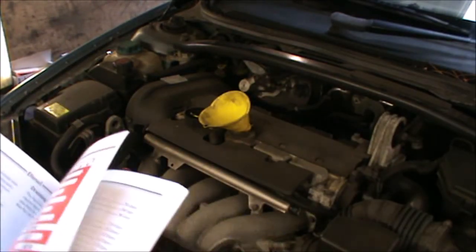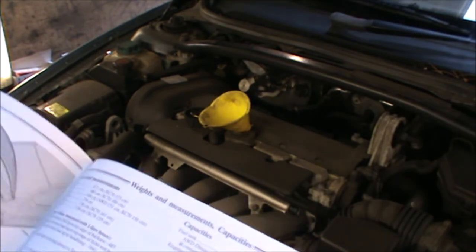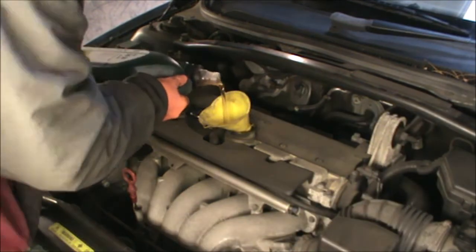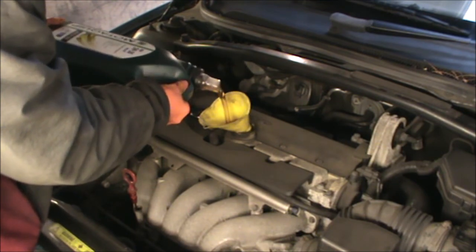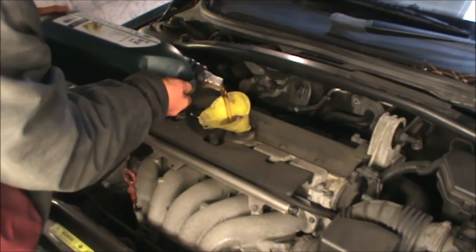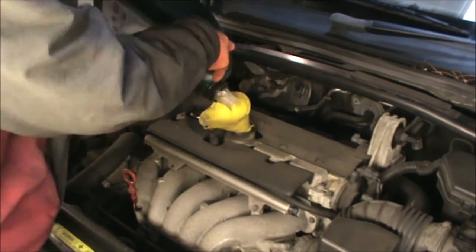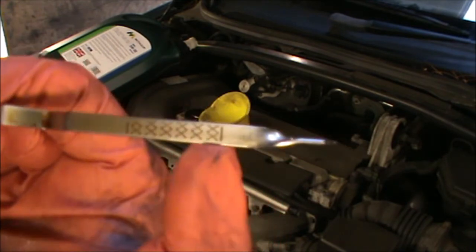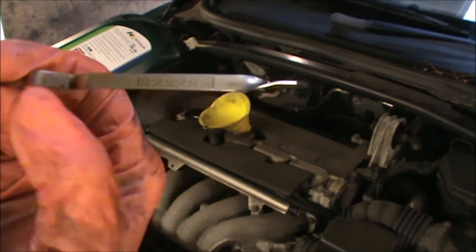If for any reason you haven't got your manual, you could always use Google — a search will bring a lot of information, as it usually does. You can use the dipstick as a reference to measure how much oil is going in. I'm going to put in 3.5 liters — that's what I have in this container. On the dipstick we have two lines: that's the minimum there, and that's the maximum there. Now I put 3.5 liters, so we can check where we are on this marking and top up accordingly.